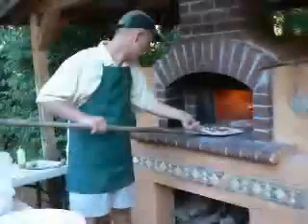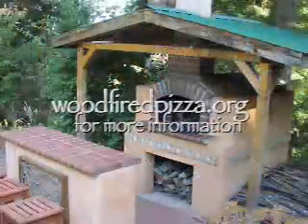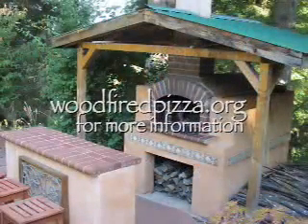For more information about the cake rounds, recipes, and more details about the building process, check out my site, woodfiredpizza.org. Happy baking!